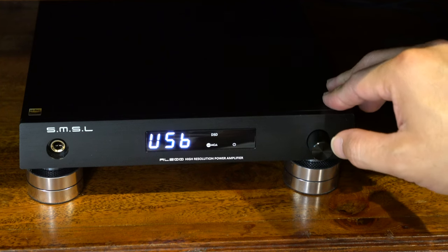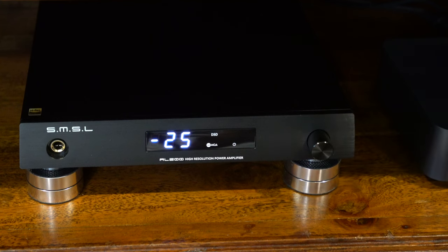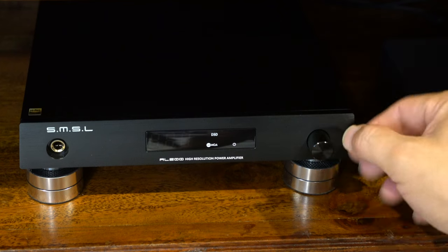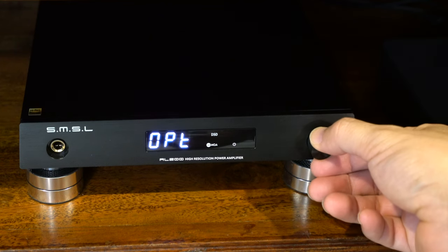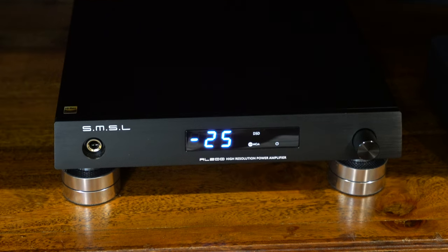With just one touch of the button, you can connect to USB, optical, coaxial, line level input, and Bluetooth. With the Bluetooth input and USB input, if music is not playing, there is a little bit of digital background noise that I can clearly hear — it's like a high-pitch background noise. That's a little downside for me personally. You can also control the input selector and everything through the remote control, and the function key works as the display on and off.